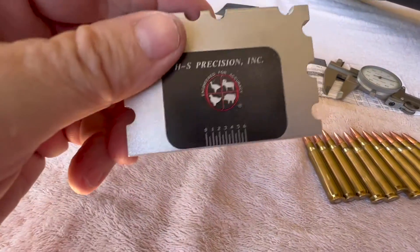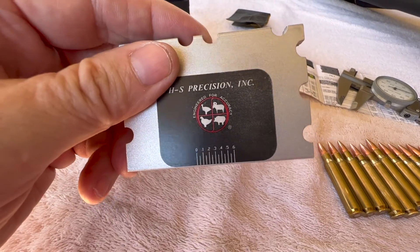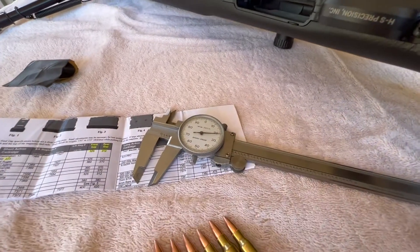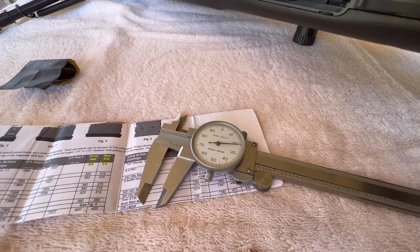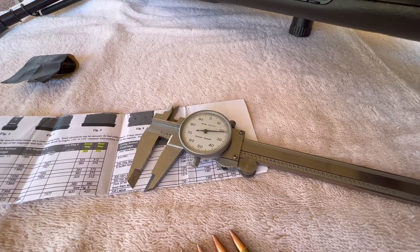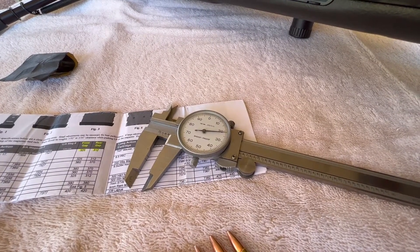They give you a little gauge — it's not real accurate but it'll kind of get you in the ballpark. I thought I'd show you with the caliper where we ended up to get this rifle to work slow, medium, and fast as far as chambering a round.